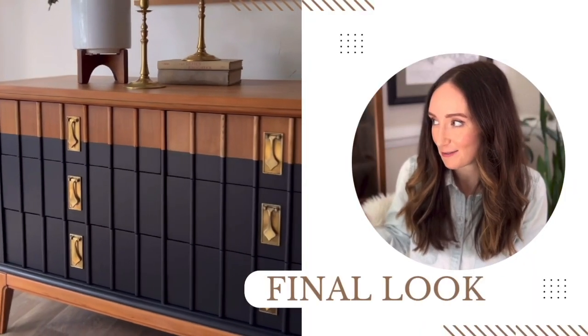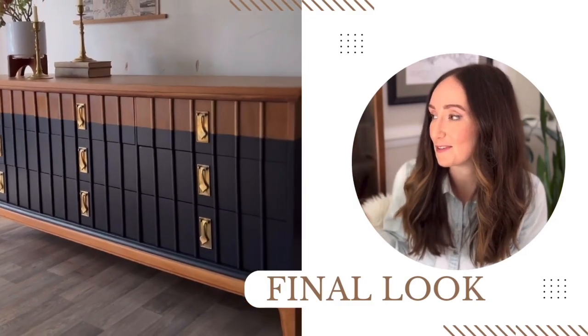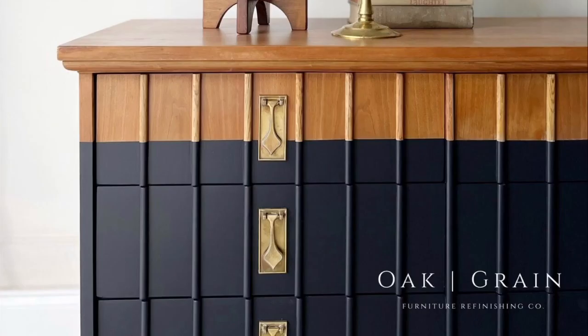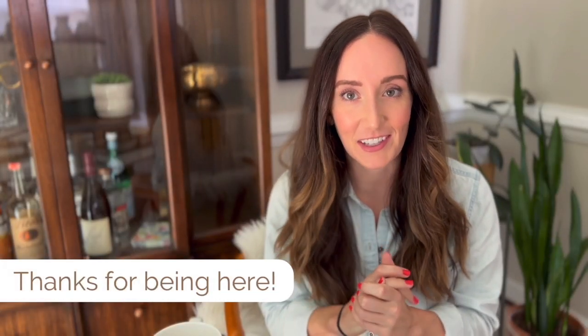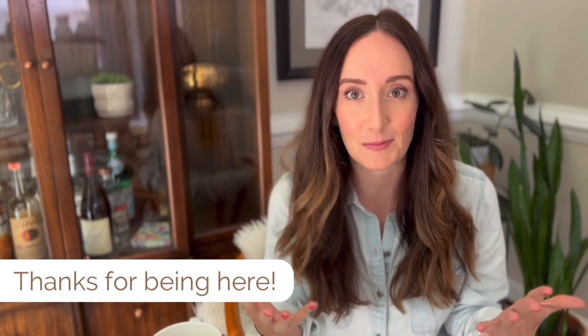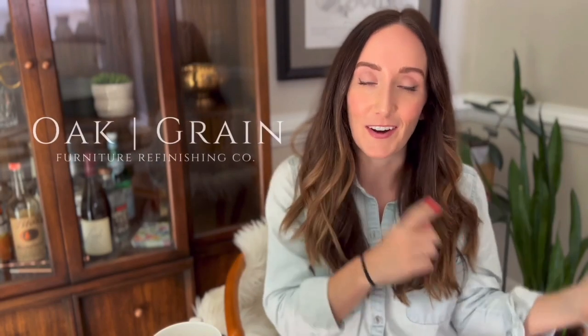And this is the beautiful end result. It's exactly what my client had in mind, and I have to say I am very pleased with the final look. If you guys stuck around for that entire video, I want to thank you so much for being here and thanks for supporting me in my big YouTube endeavor. It really means a lot. If you enjoyed this video, be sure to subscribe, like, comment, do all the things, and I will see you next time for another furniture flip.